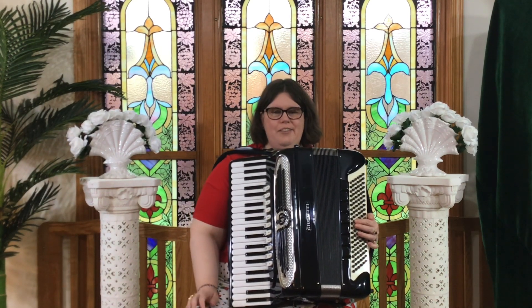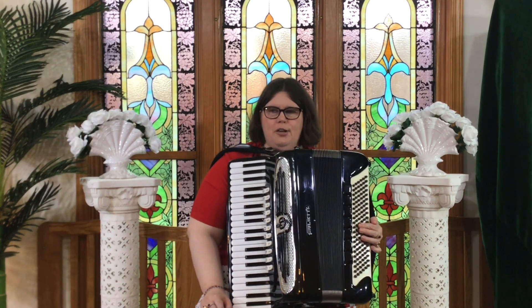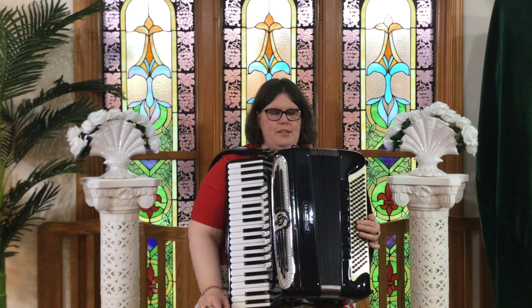Hi, I'm Bernadette, and today I've been asked to talk about harmony — some of the harmonies that I use.